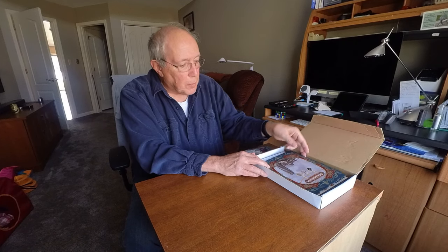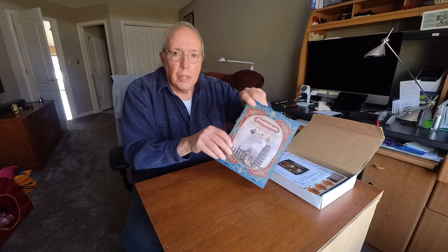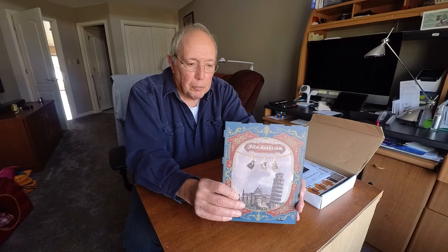I'm going to be starting another book nook kit assembly process here and I thought I'd do a little bit of an unboxing to show you what I've got. There were a variety of kits to choose from and this one particularly got my attention — it's called 'Film Darkroom,' and I'm a bit of a photography buff.